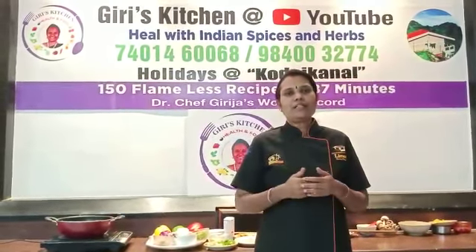Welcome to Girish Kitchen Health and Food. In our episode, Keto and Paleo diet with Indian Spices and Herbs.